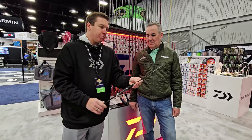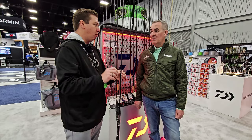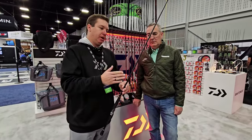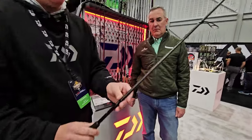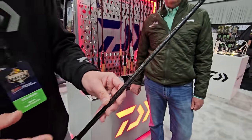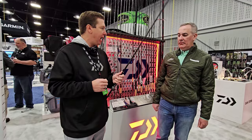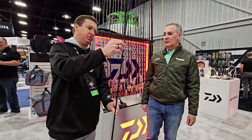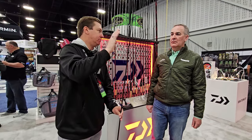Beautiful reel clamp as well on there. There are three spinning rods and one baitcasting rod in this lineup. One of the other awesome features on this power spin model — along with the Compile X Nano Plus graphite — is what we call a 3DX wrap. If you come in tight, you'll see it's not a traditional orientation of the graphite fibers; it's more of a honeycomb style wrap. That adds further integrity to the rod. This is the power spin model, so you can expect a little more backbone and pulling power. That weave continues up to about the midpoint of the rod where that backbone really kicks in, and then you get traditional Nano Plus graphite all the way to the tip for maximum sensitivity.